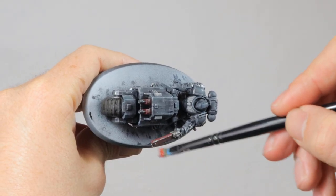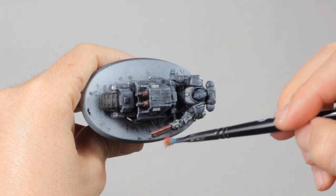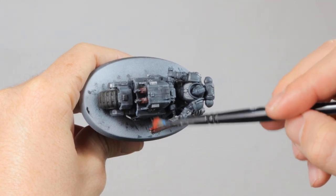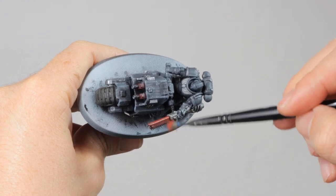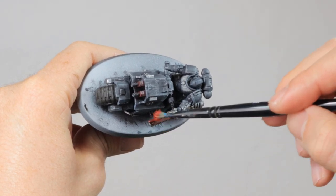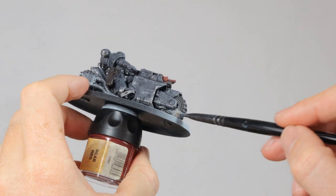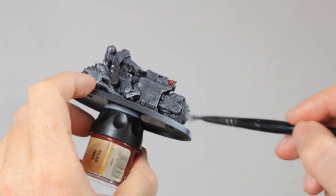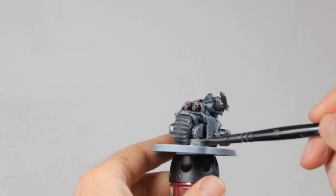With all that done it's time to highlight some of the bright details such as the red. I'm just dry brushing on a little bit of Evil Sun Scarlet on the chainsword and a little bit on the guns on the front as well. I forgot to highlight the tires when I had the Grayseer out for the armor, so I'm quickly doing this now. This is to simulate getting dust on the tires and wear and tear of the rubber.